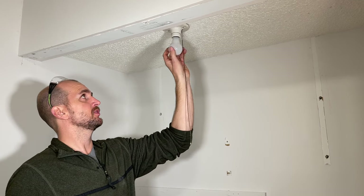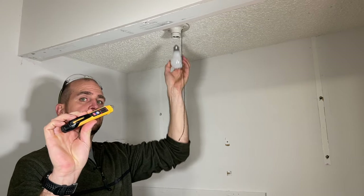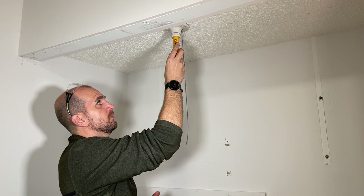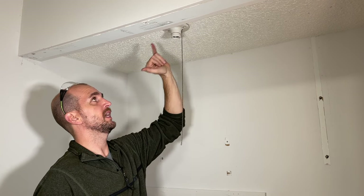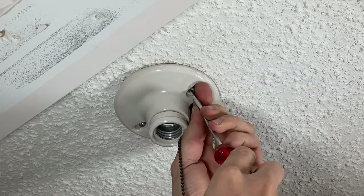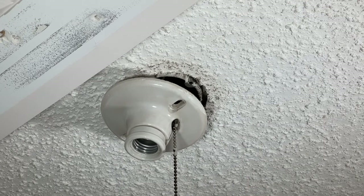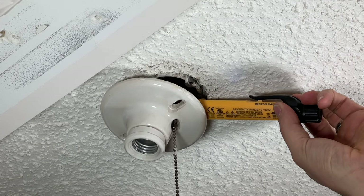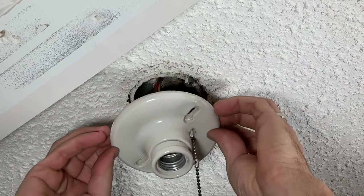Now we'll remove the fixture, first taking the light bulb out. I'm going to double-check with a voltage tester — if you guys don't have one of these, look in the description for the one I'm using. I want to stick it up within the socket and see if it detects any type of voltage. Now we'll remove the two mounting screws so we can get access to the wiring. With the screws removed, I'm going to take my voltage tester and test the black or red wire — the hot side — to make sure I don't detect anything, and then pull the wires out.